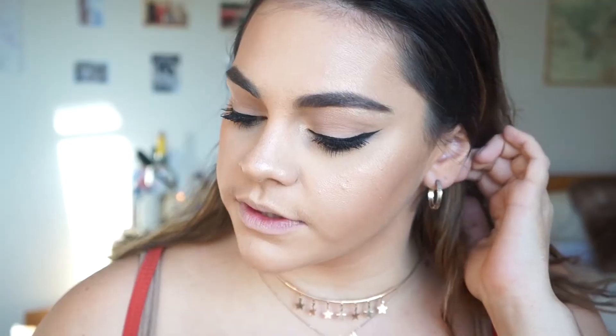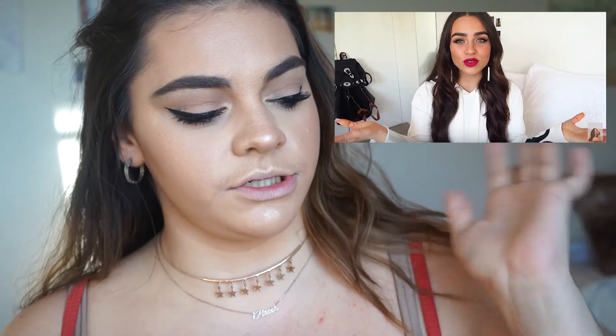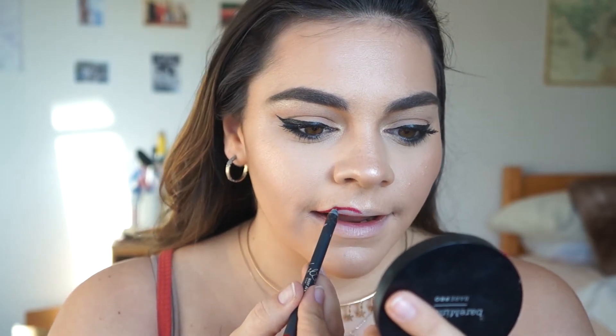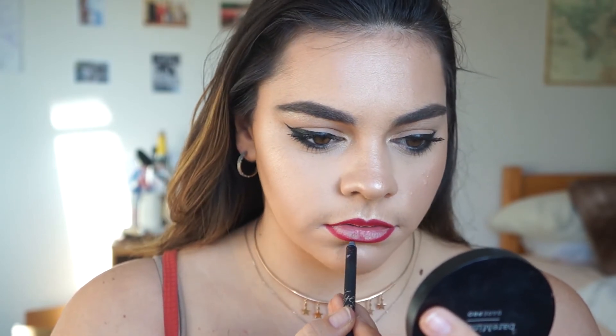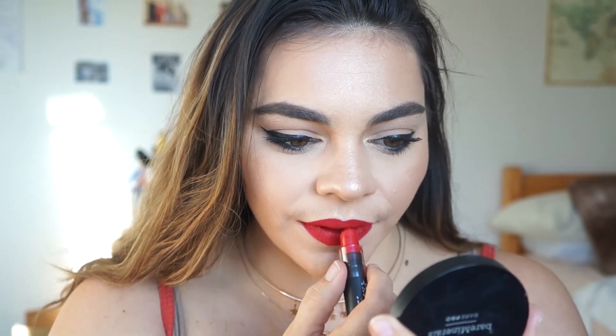Now that the face and eyes are complete, I'm going to set my face real quick. The only thing left to do is my lip color. The look I'm basing this off of paired Cartia's signature eye look with a red lip, which I thought looked really great. I'm first going to use the Kylie Cosmetics Mary Jo K lip liner — Kylie's lip liners are really good. I have the matching liquid lipstick but I wore it once and it was awful — ended up all over my face, bad news. So I'll just use the liner, then go over it with this NYX lipstick, which is the only red lipstick I have.